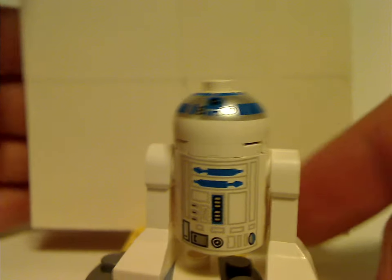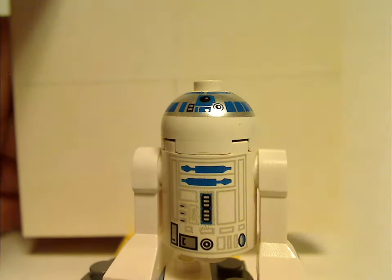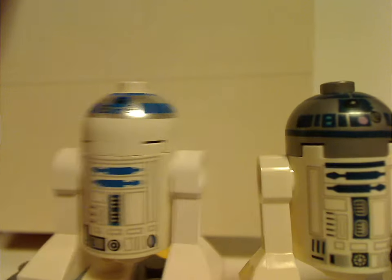And now on to R2-D2. This is the same version that has been used since the 1999 wave of Star Wars. The head trim goes in the same as well. Compared to a later version, the bottom parts are done quite similarly, but the head piece on the original is white with a print on it, whereas the later version has a regular grayish silver color.